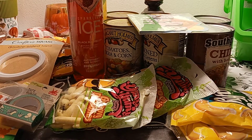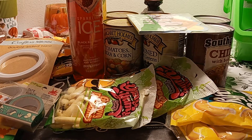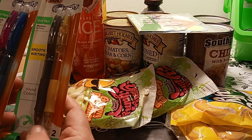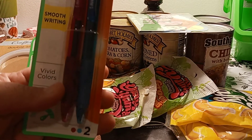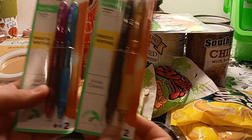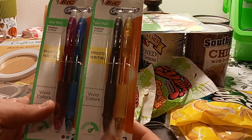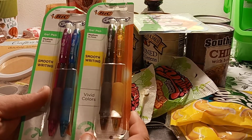I picked up two Bic Gelosity pens. I thought they were pencils and they're pens. One is brown and yellow and the other one is purple and blue. They are both 0.7 gel pens — Bic Gelosity, vivid colors, smoothest at the highest level.